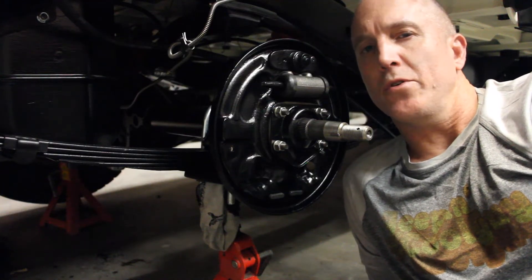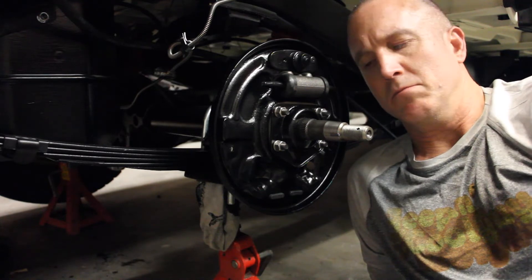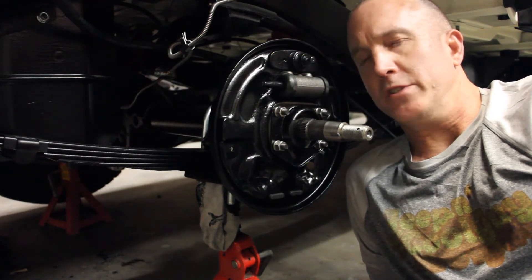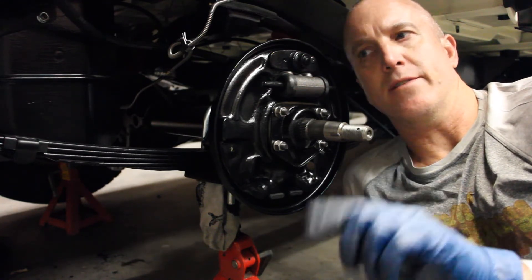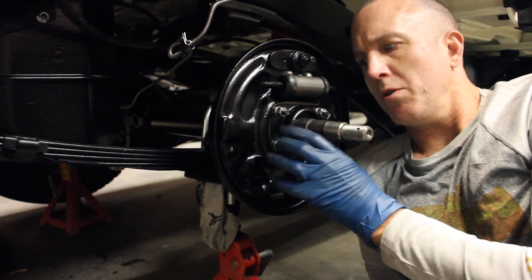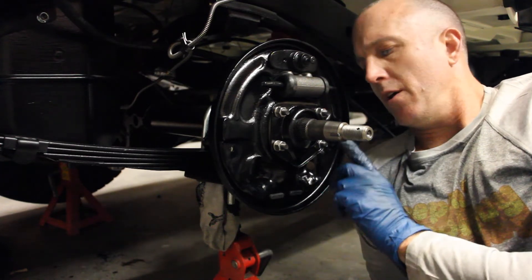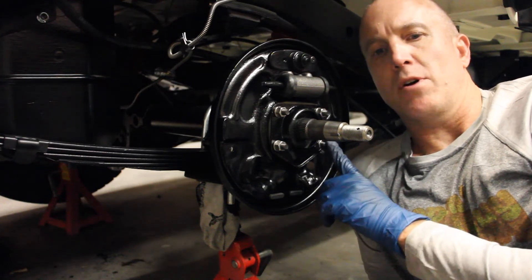Welcome back to another episode of Jeepin' with CoolGuy. We're covering rear drum brakes on the AMC20 CJ7 from 78 until 86. The 76 and 77s had a larger rear brake drum — I think it was an 11 inch. For the 78 through 86, it's a 10 inch brake drum.